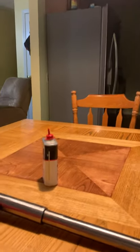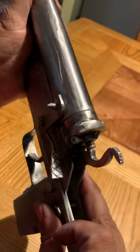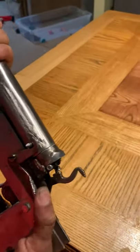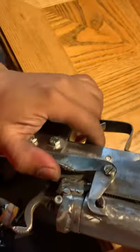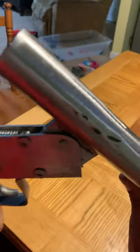Let me show you the brake action I built. This right here — it's a little bit hard but I think it needs to be like that in order to hold the barrel. There it is, and that's how it is.